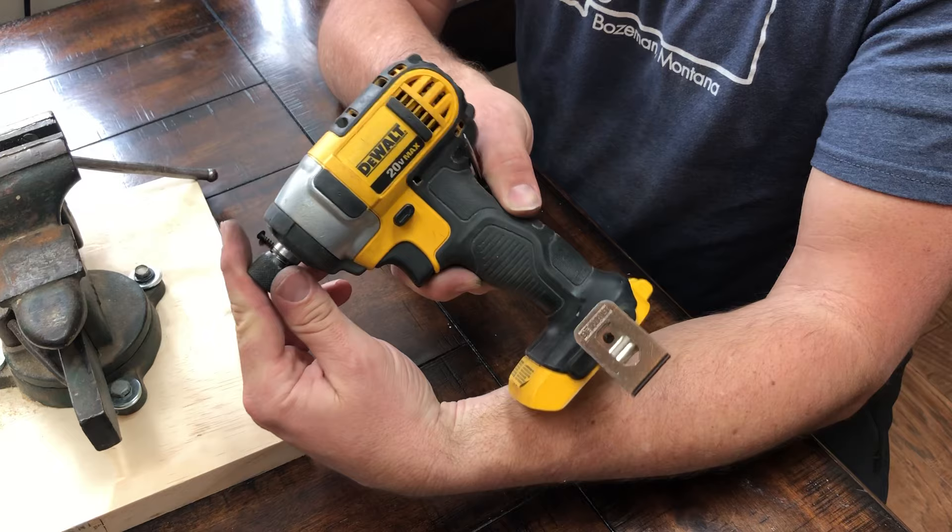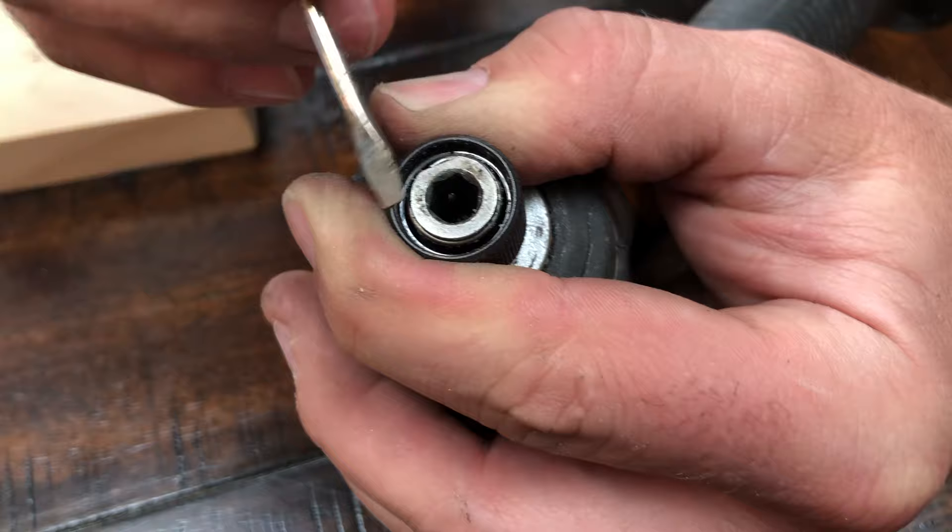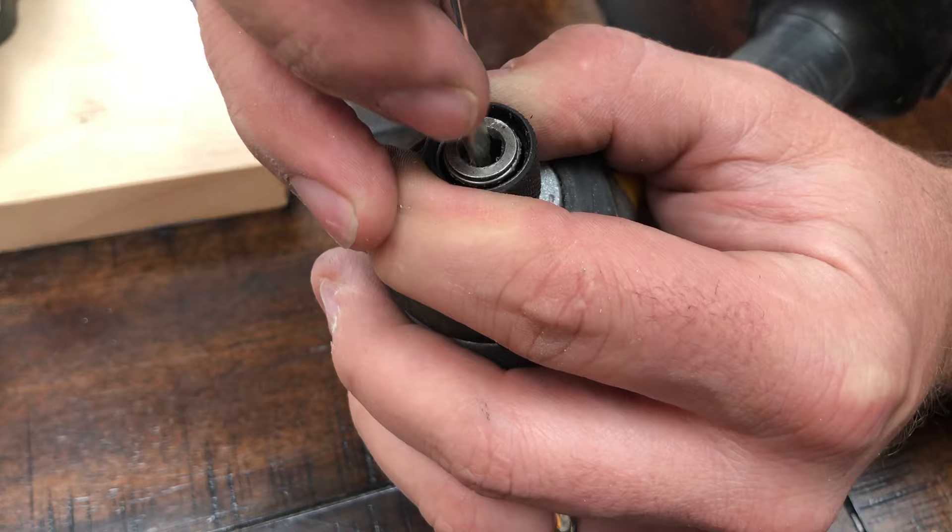I just want to show everybody something that might save you some heartache. I wish I would have known when I started doing this, but I had a bit that broke off completely in the DeWalt impact driver. It broke off about level with the sleeve here. When that broke off, it was actually also stuck, and so I could not get it out.